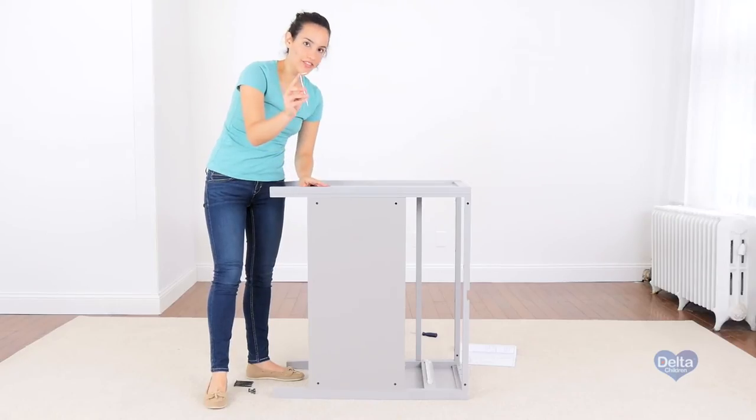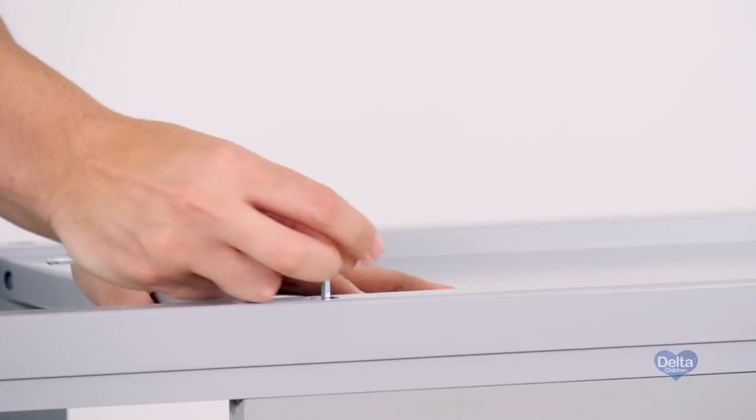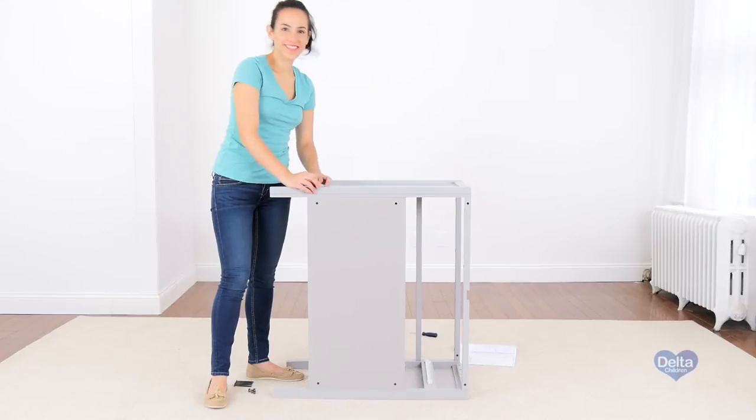Remember to use the short side of the Allen wrench to tighten the bolt.